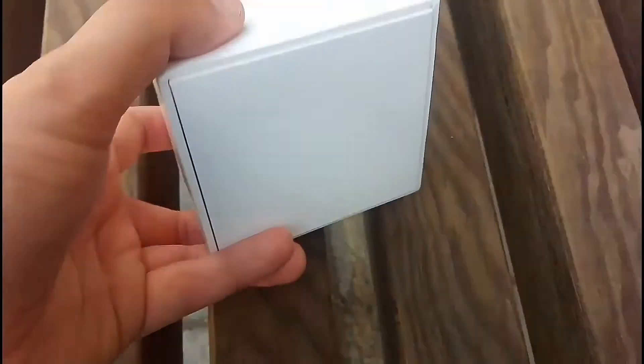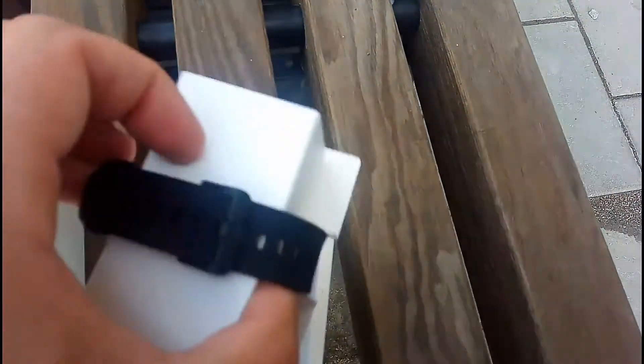Next step is to open this one, and I don't think I can do it one-handed. And there we have it — an Amazfit smartwatch for about $60.